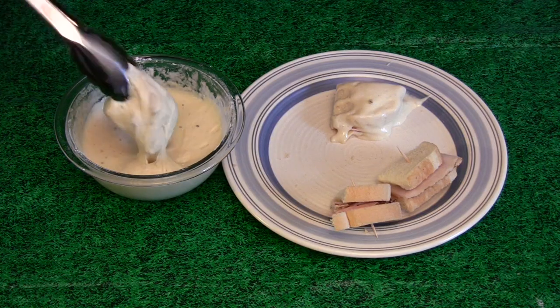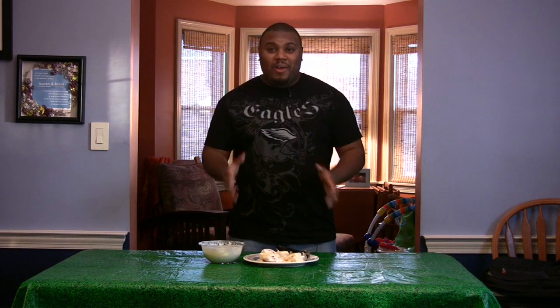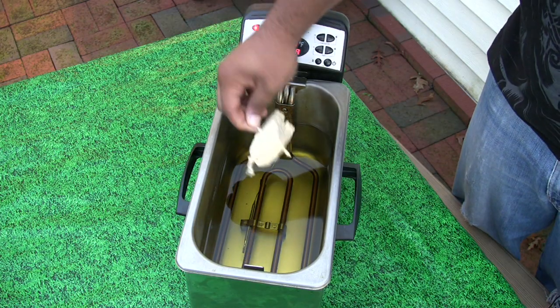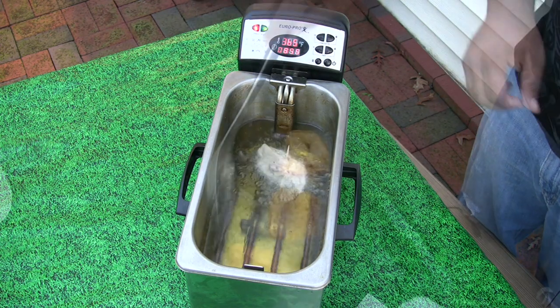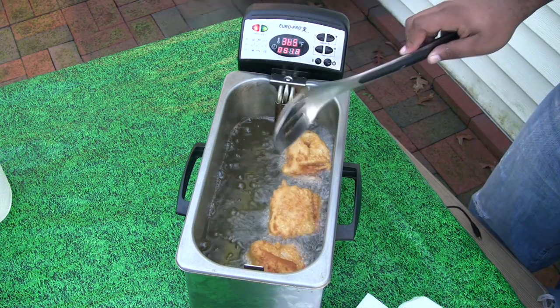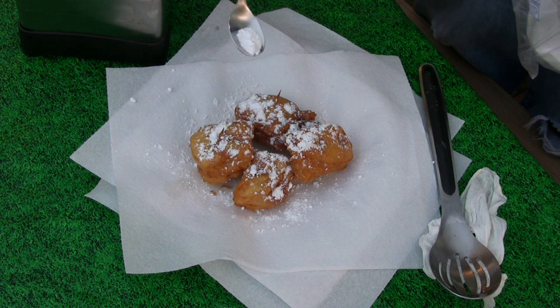You want to make sure you coat the sandwich completely. Now it's time to fry our sandwiches. You want to cook these until they're golden brown on both sides. Sprinkle a little bit of powdered sugar on top. Look what we made. It's not fried chicken. No, it's not — it's our Monte Cristo sandwich.